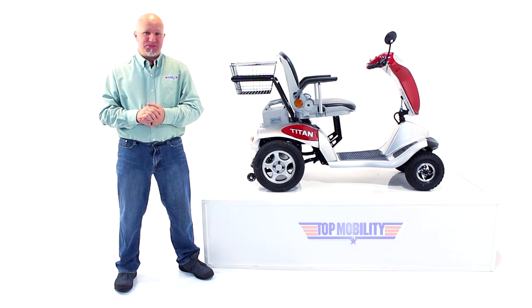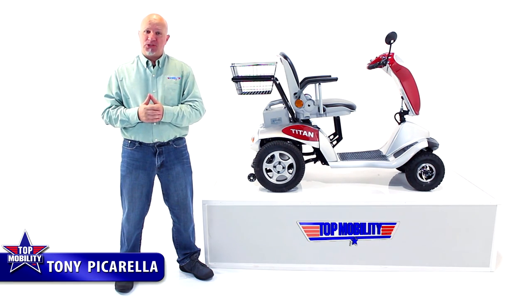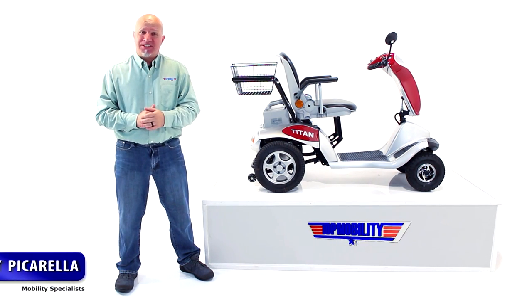Ladies and gentlemen, welcome back to TopMobility.com YouTube channel. My name is Tony Picarello and I'm here to talk to you about the Zora Titan Hummer XL.